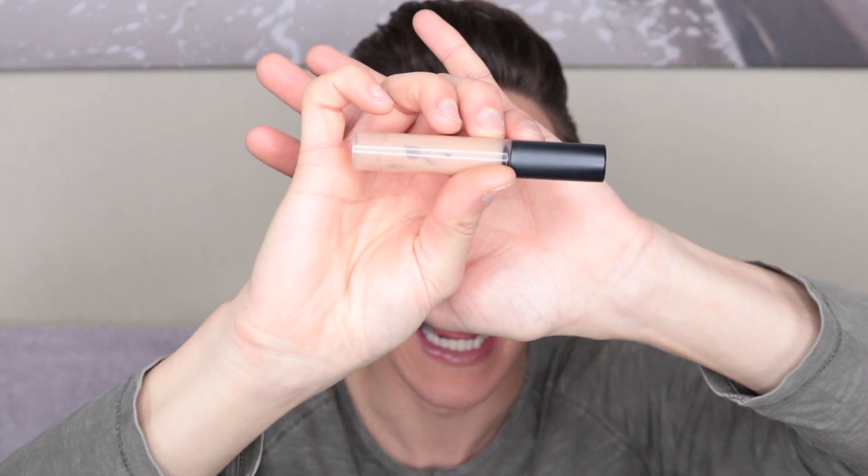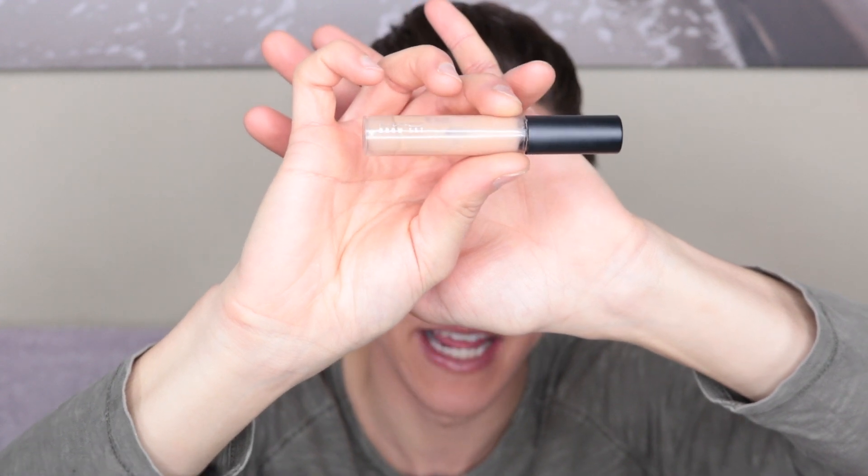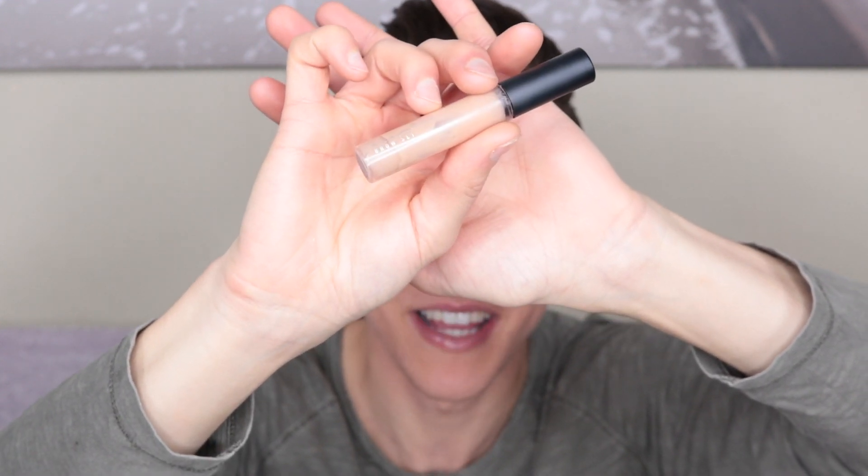So the first step in trying to create these Christmas eyebrows is to set the hairs in place. To do that I'm going to use the MAC brow set in clear. This is supposed to be clear but it's just getting really old - I need a new one. I'm just going to try and separate the hairs and make them look like branches of the Christmas tree. I've got quite long eyebrow hairs anyway, so I'm hoping for once I can actually use that to my advantage.